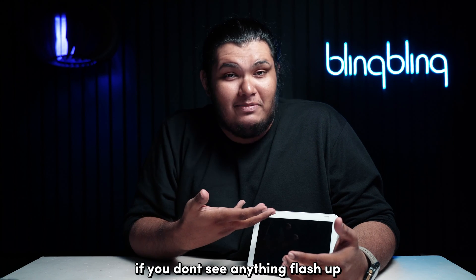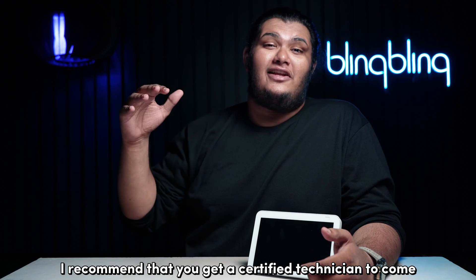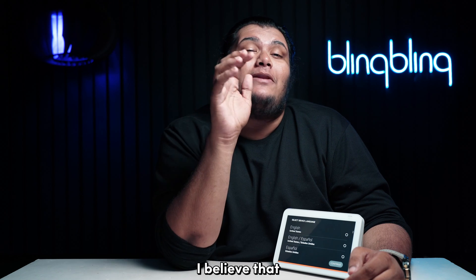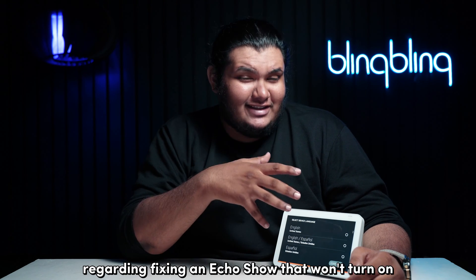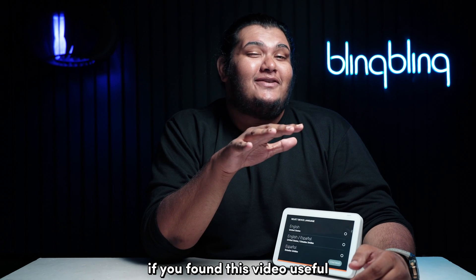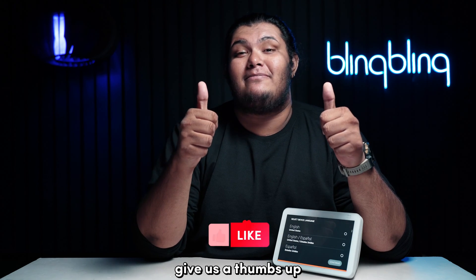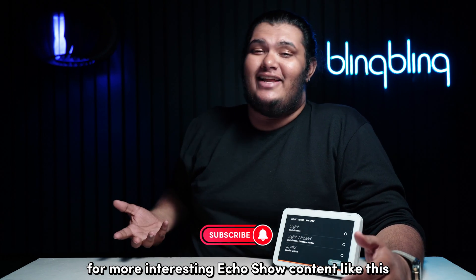If you don't see anything flash up, or if you notice deformities, I recommend that you get a certified technician to come take a look at your device. And with that, I believe I've touched on everything regarding fixing an Echo Show that won't turn on. If you found this video useful, do consider leaving your thoughts below, give us a thumbs up, and subscribe to our channel for more interesting Echo Show content like this.